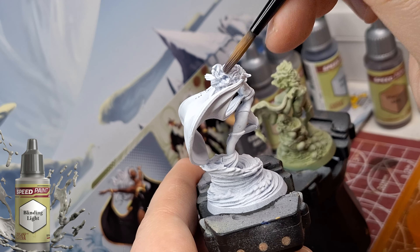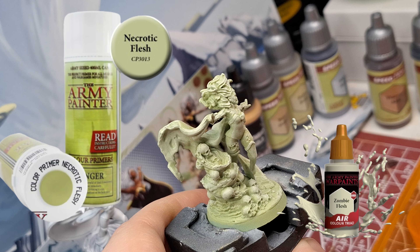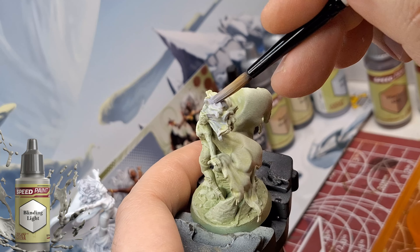Hey everybody, welcome back to the channel, hope you're having a good day. We are painting Storm as a hero and a zombie hero from Marvel Zombies. The regular Storm was primed in a matte white primer because we're going to be using speed paints again, using the exact same speed paints on both miniatures.